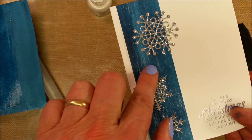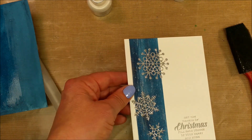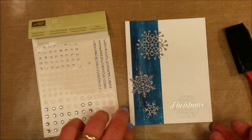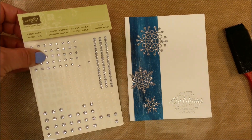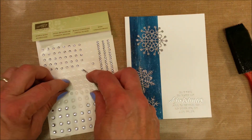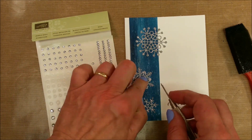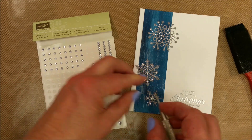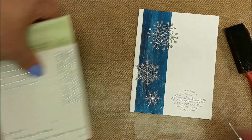When it dries, you're going to end up with this streaky look. Depending on how much paint you put on, the more paint you have, the more the streaks will show up. One final product I'm going to use: I love these adhesive rhinestones. They add another dimension of sparkle to a project. So easy to pick up — just pick them up on the point of a pokey tool and apply them to your project.